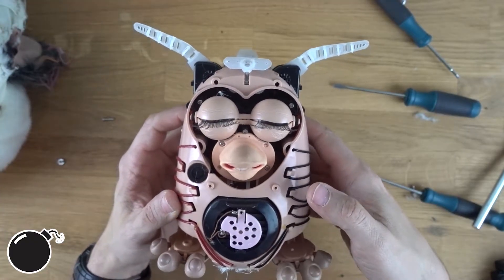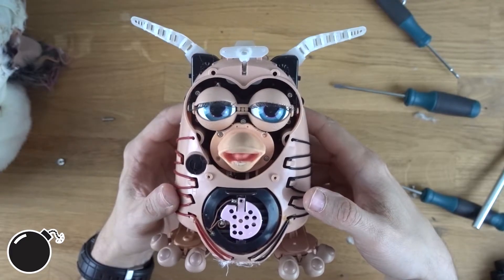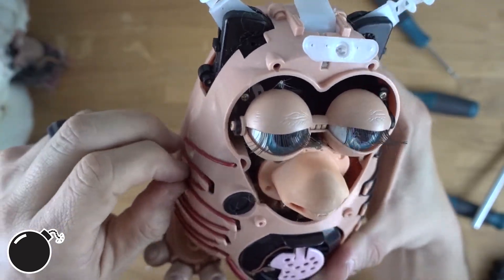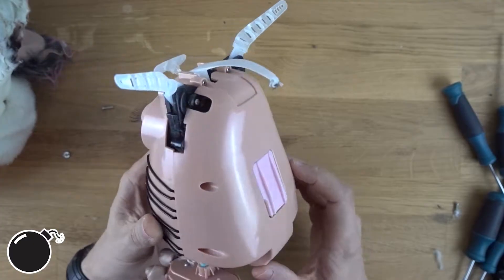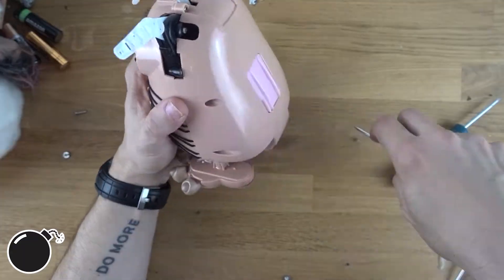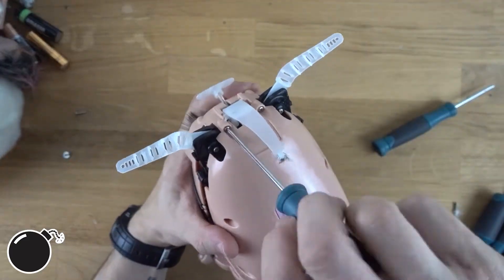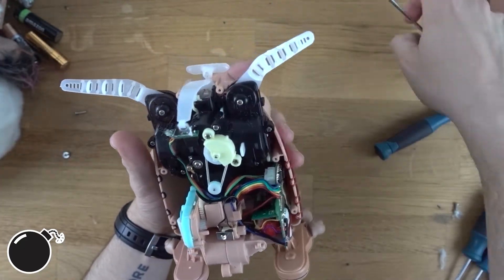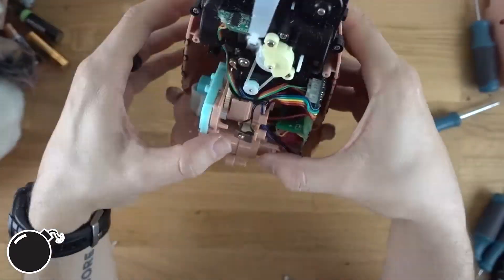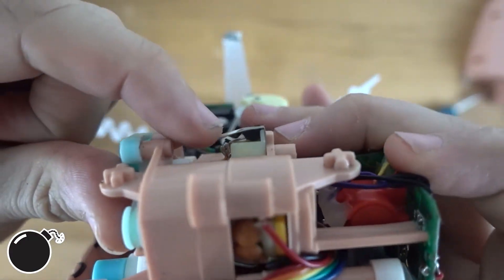So creepy. I'm trying to figure out how these sense — is it like inductive? Do they get closer together? It's just a little piece of sheet metal that bends down and makes contact — it's not even a micro switch.